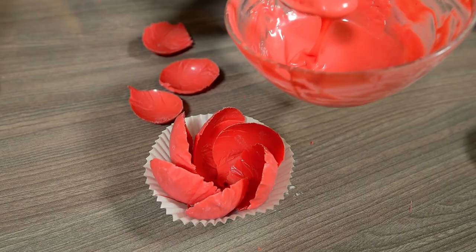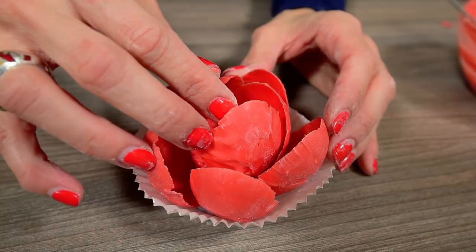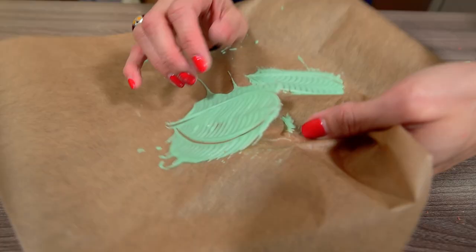Put some more chocolate in the middle of this first row of petals and glue 3 more petals in the center. Get your leaves ready as well.